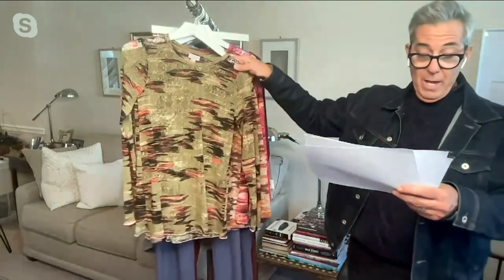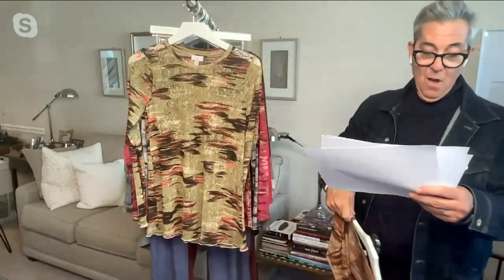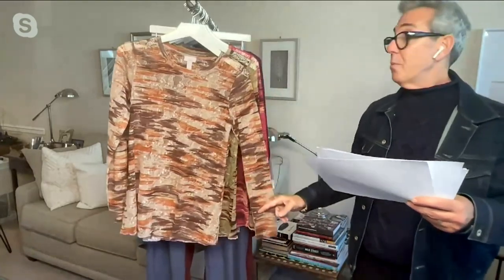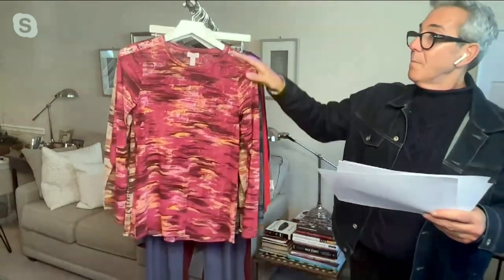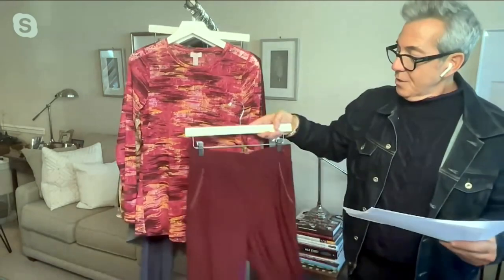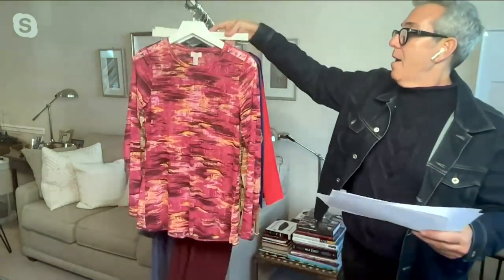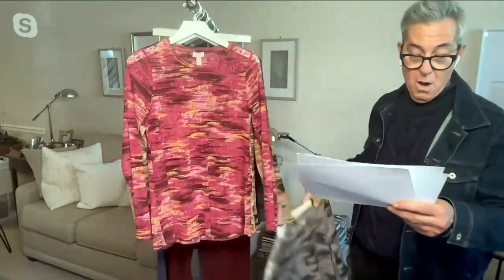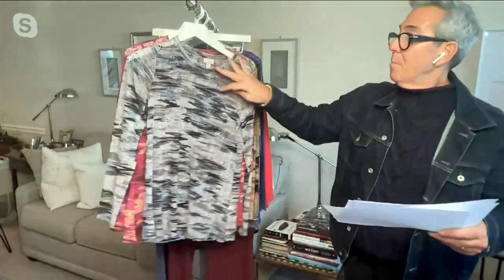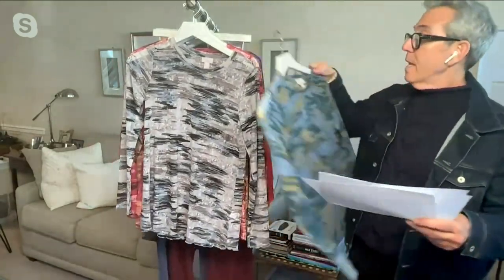So this we are calling our olive. Then we have, I believe this is our sandcastle — so pretty. Then this one is our deep blossom. Beautiful. So good with that pant. And then we have our gray and blue and black — gorgeous. And then our spring lake.